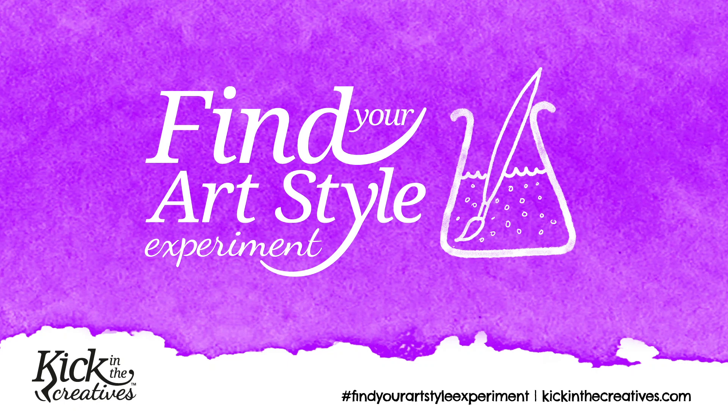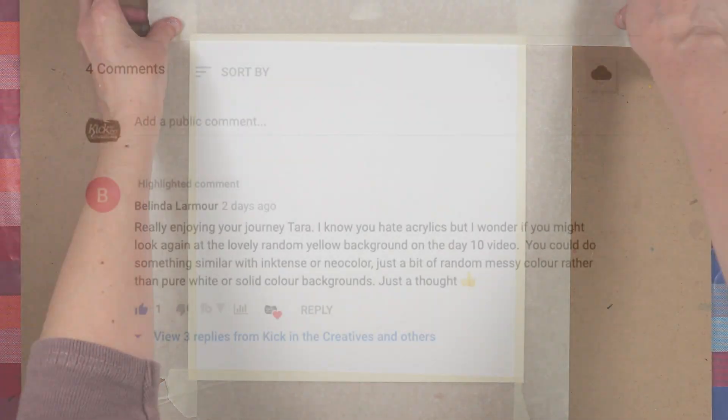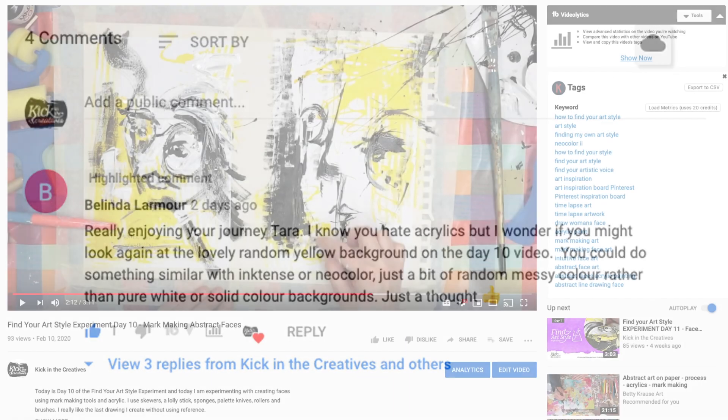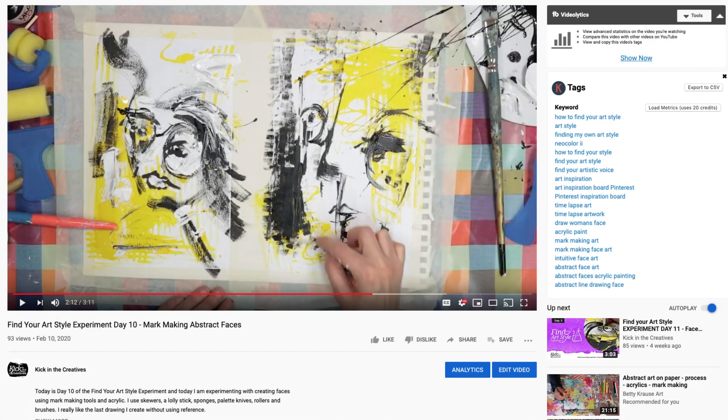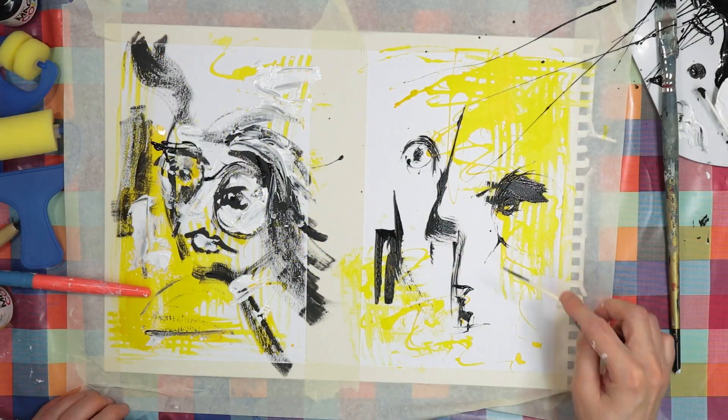It's day 39 of the Find Your Art Style Experiment. I was still unsure what to do with the backgrounds to my abstract faces, so I took Belinda Lamour's suggestion in the comments to look back at my mark making in day 10. I'd completely forgotten that I wasn't using just acrylic paint — I also tried acrylic inks in that video.